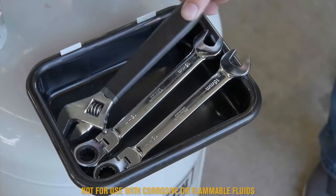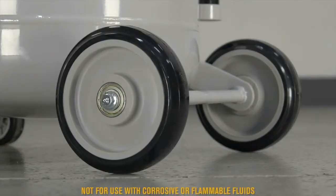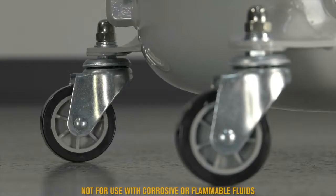Hold tools on the convenient tray. Roll it through your shop or garage on the two wheels and two casters.